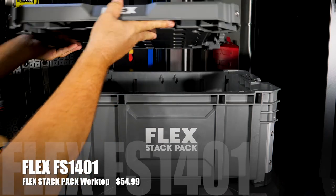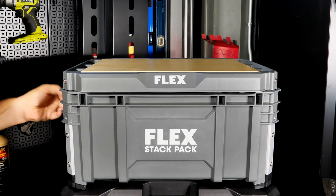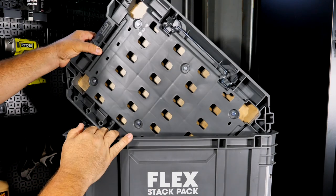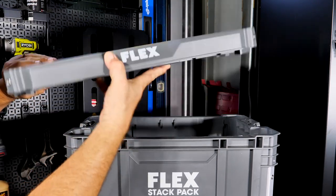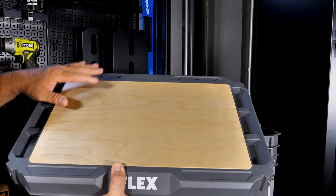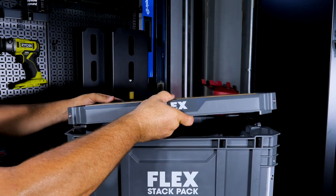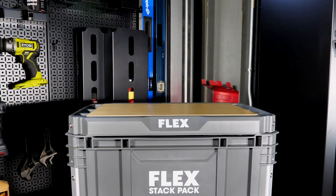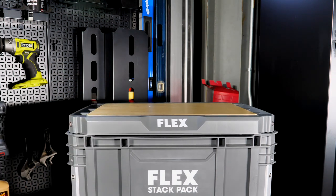Another great addition to the crate is the worktop, which snaps in and integrates with the locking system. You get three-quarter-inch finished plywood. Don't worry about beating it up — you can remove the screws and replace that piece by getting one from Flex or making your own. You also have places to put pins, screwdrivers, and more on top. Great for filling out invoices or cutting with a jigsaw. Price is $55.